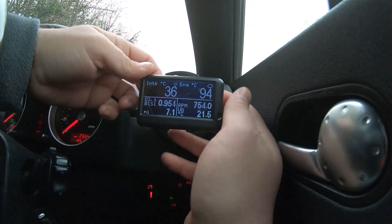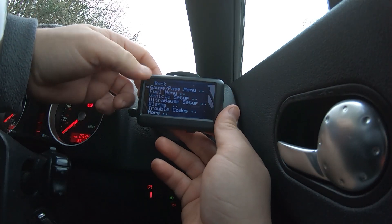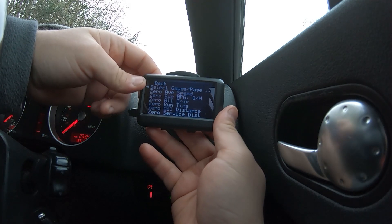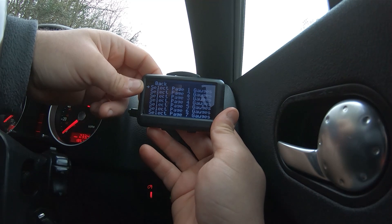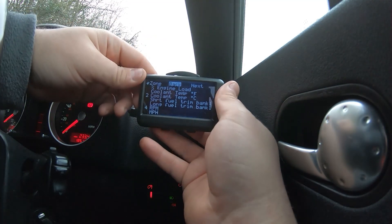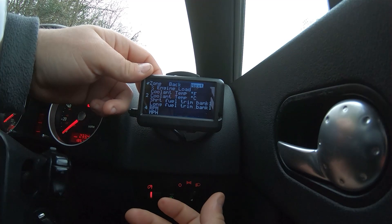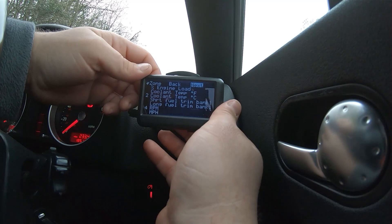It's really easy to set up, just a bit fiddly because it takes a while to flick through. You go into the gauge page menu, click on that, select your gauge, then pick 'select gauges' and choose which page you want. Then you can pan through all of the options and set a number next to them. If you're used to old push-button phones, you'll get used to this pretty easily.